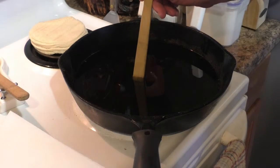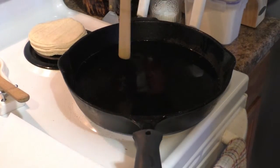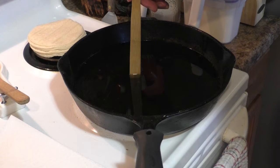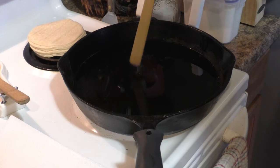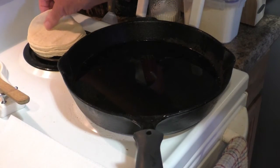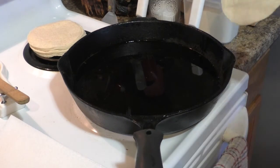This is a Mexican instant-read thermometer — it is an uncoated wooden spoon. When you've heated the oil to what you think is the correct temperature, stick the handle of the spoon into the oil. You should see small bubbles coming from the bottom of the handle. If you do, the oil is at the correct temperature. So here's how you make the tortillas for the tostadas.